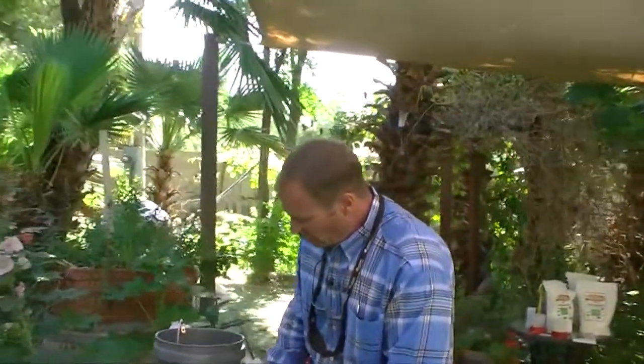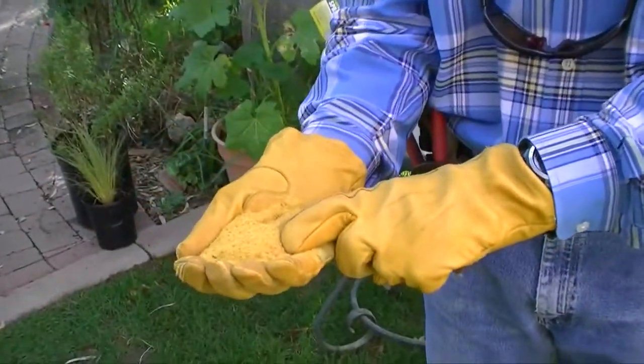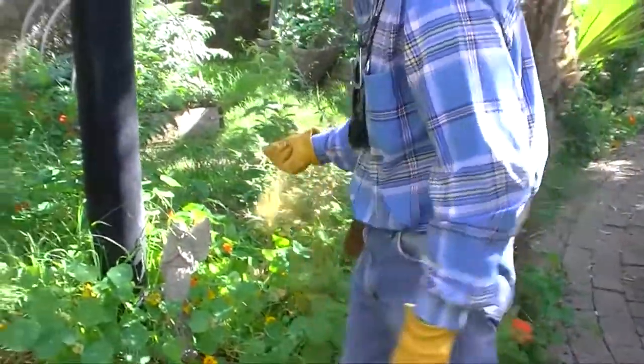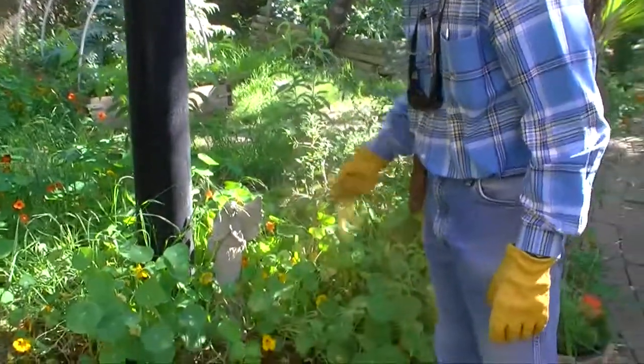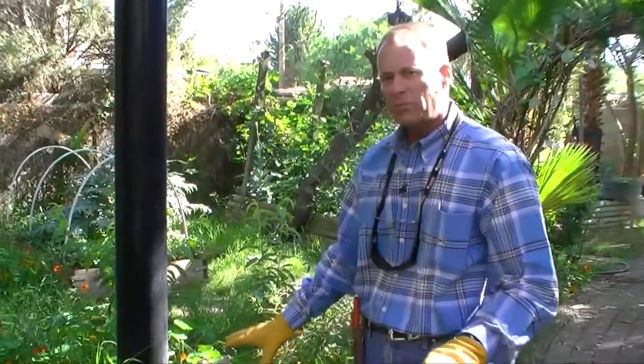Now, as for Extreme Weed Preventer, we use this on our gravel areas or maybe throughout our gardens. You've got to remember, it kills seed in the soil. So if you've got a garden and you put it on a bunch of seeds, well, you don't want to necessarily use something like this. But if everything's already growing and you want to prevent any more additional seed growth, you're going to spread that on the garden. Not only is it going to prevent those weeds, but it's going to fertilize all at the same time.